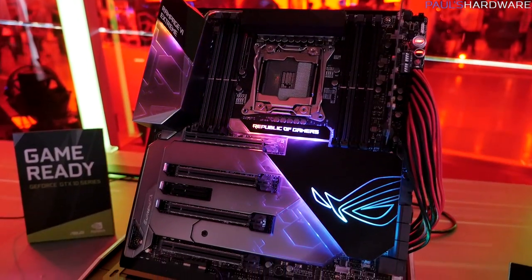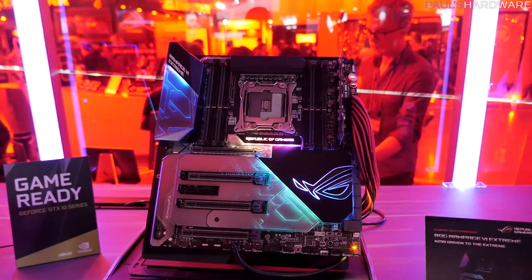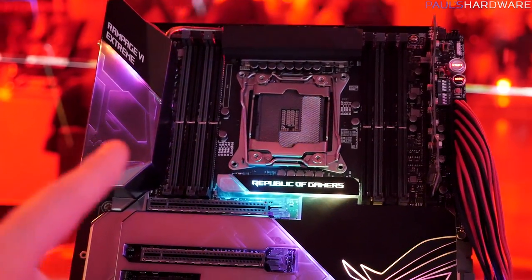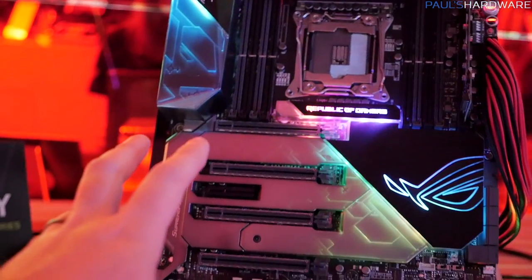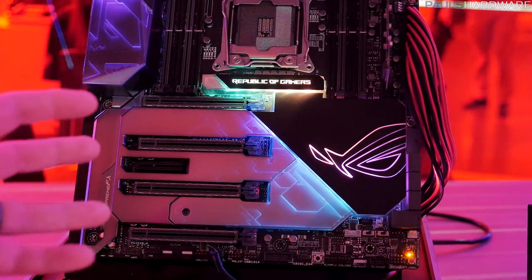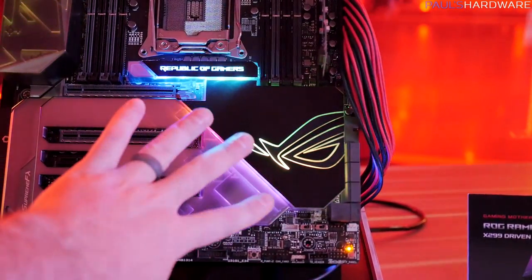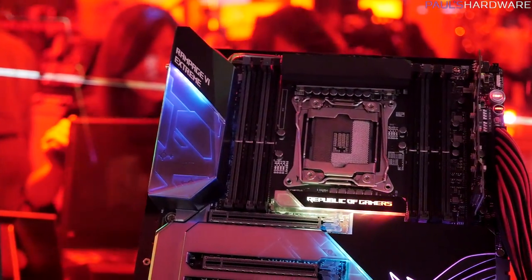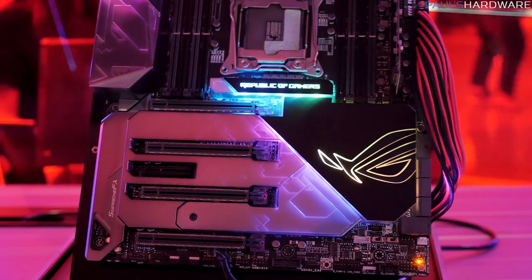Let's just go right to the top end next. This is the ROG Rampage IX Extreme — X299 in the top-end trim from ASUS. First, let's talk aesthetics. They have added some translucent covers over the armor, up on the I/O as well as down here on the extra armor around all the PCIe expansion slots. It's just a really cool look — the LEDs softly flowing over the texture they've put there. It does the same thing on the top left as well as down towards the bottom. Nice big ROG logo there as well, all with RGB support and control.